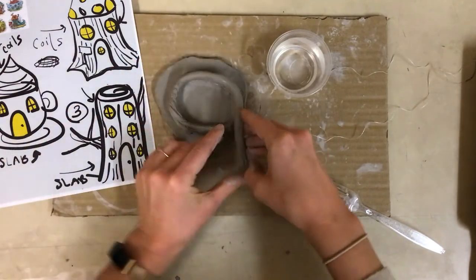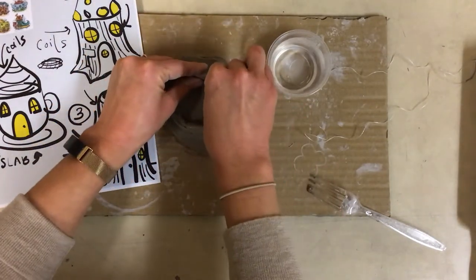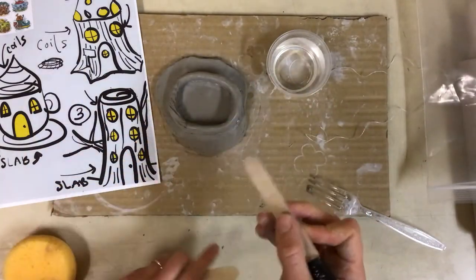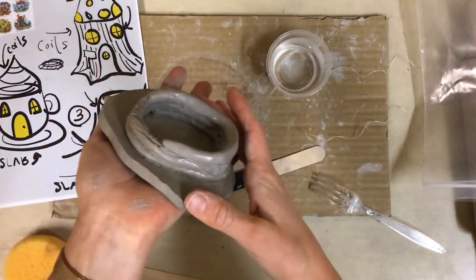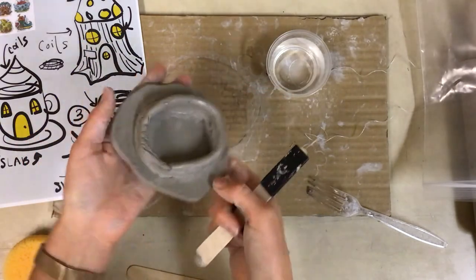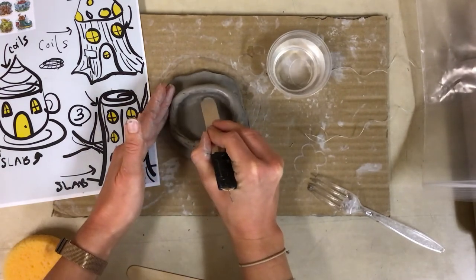Firm pressure and giving it a little wiggle really helps. As I continue to grow I'll also come in a little bit so it tapers up slightly. Once I get a couple coils on, I'll grab either a popsicle stick or one of my tools and use the reverse side to blend my coils together on the inside. You can see the coils inside — I'm going to carefully use the back of this popsicle stick to blend them together, supporting it on the other side. Blending makes it a much stronger joint and a stronger connection. I'll also make sure to blend down into my base as well.